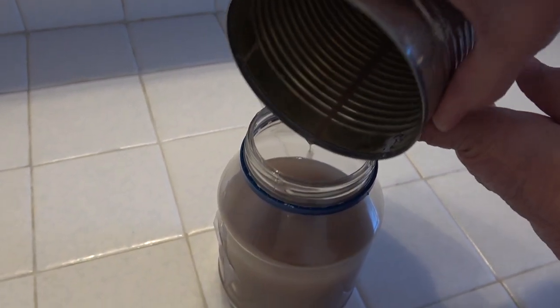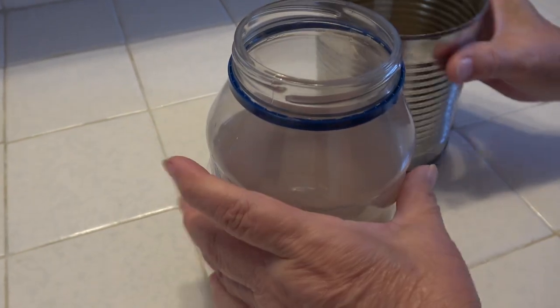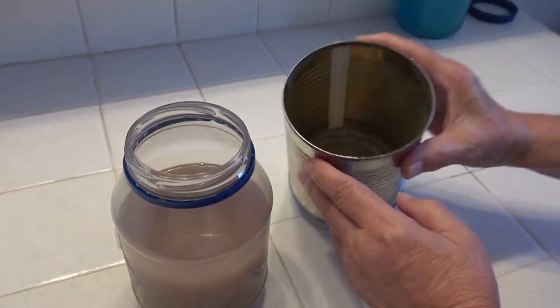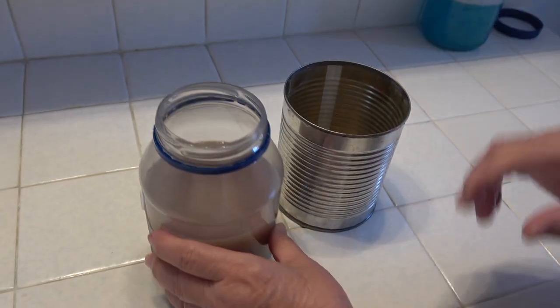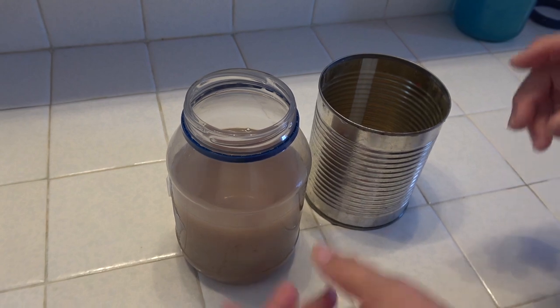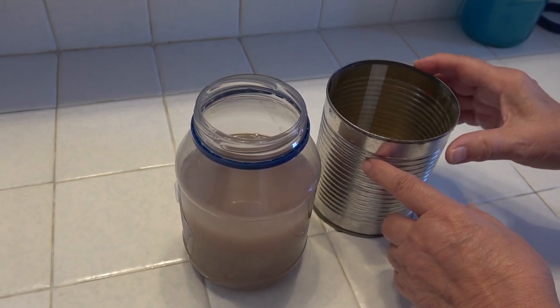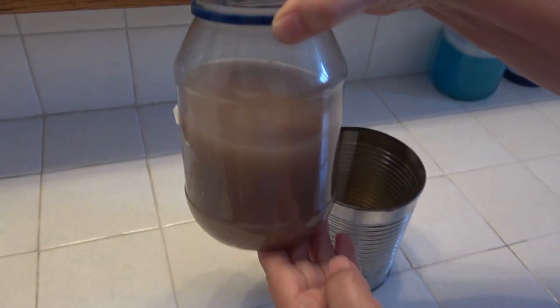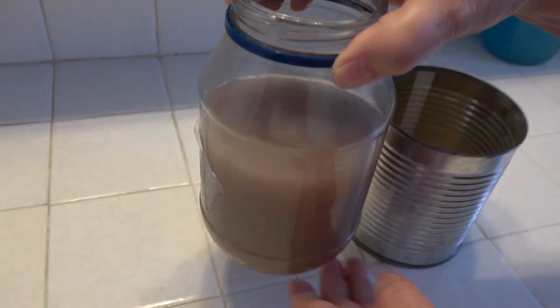Then when I use it again, I'll pour it back into this can. I'll clean this can right now — it has some of the gunk at the bottom. A lot of the paint will settle to the bottom and I'll pour off just the good part of the baby oil. Even if it looks discolored, it's okay — it's not bad to use to clean the brushes.